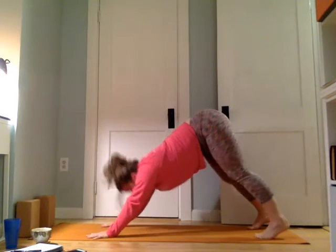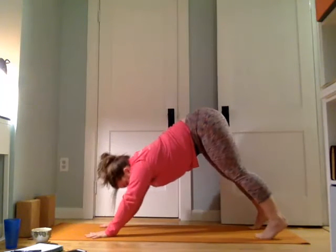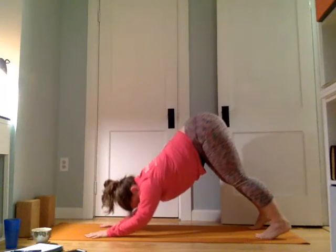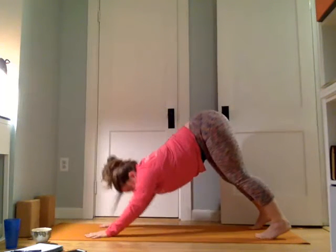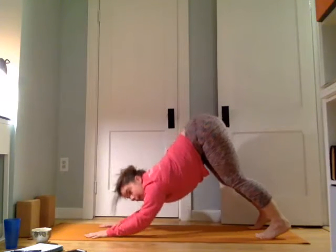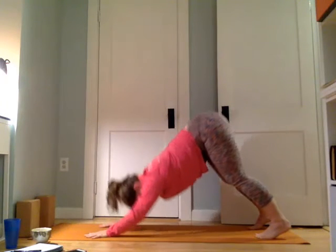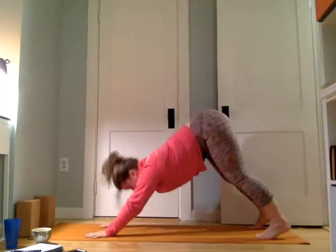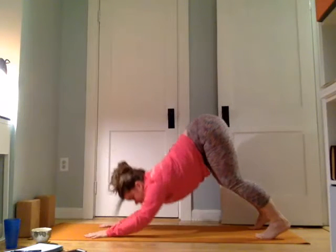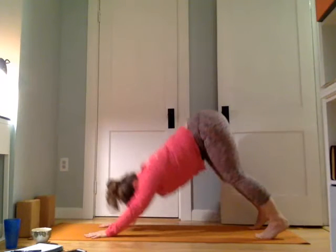We're going to do it on the standing down dog. Take a breath here. We're going to move into what's called turbo dog. Press into the hands, let the elbows come to a hover and press back up. Elbows hover, press back up for ten, nine, eight, seven, six, five, four, three, two, and one.